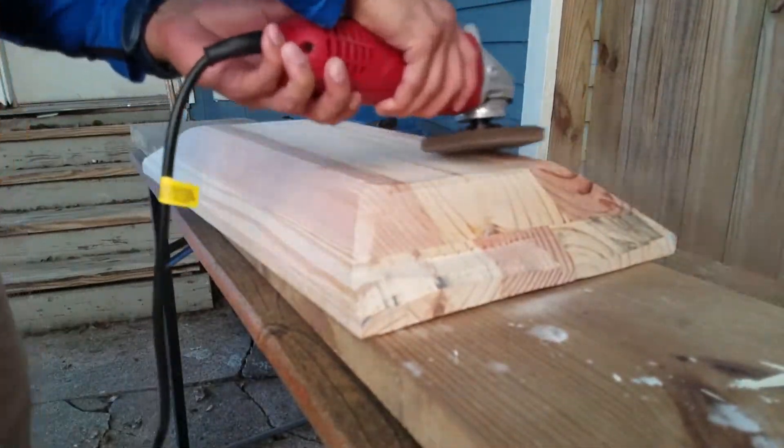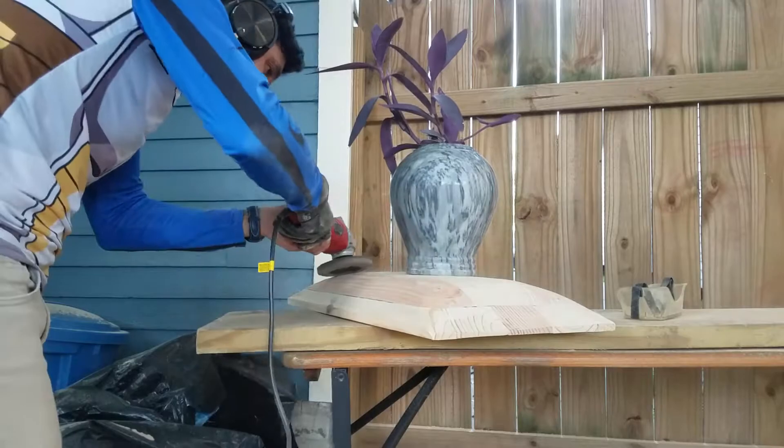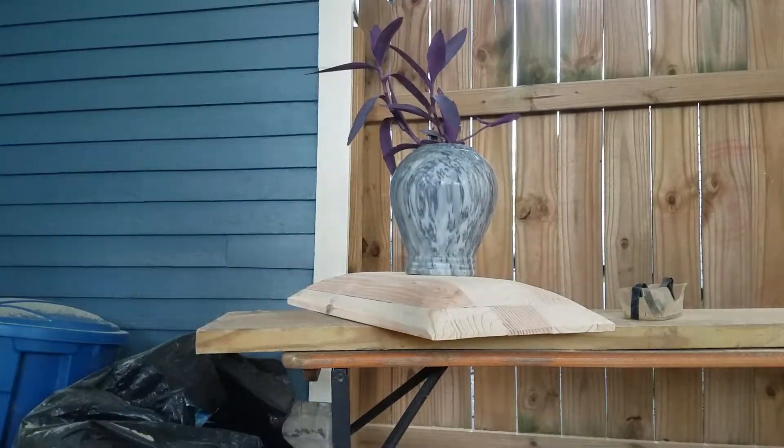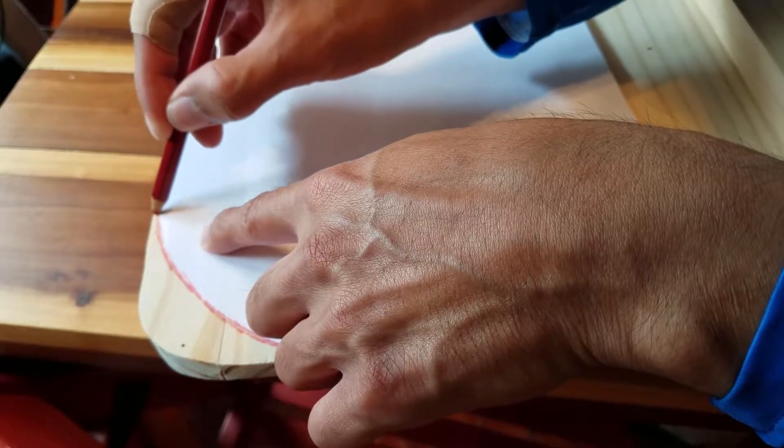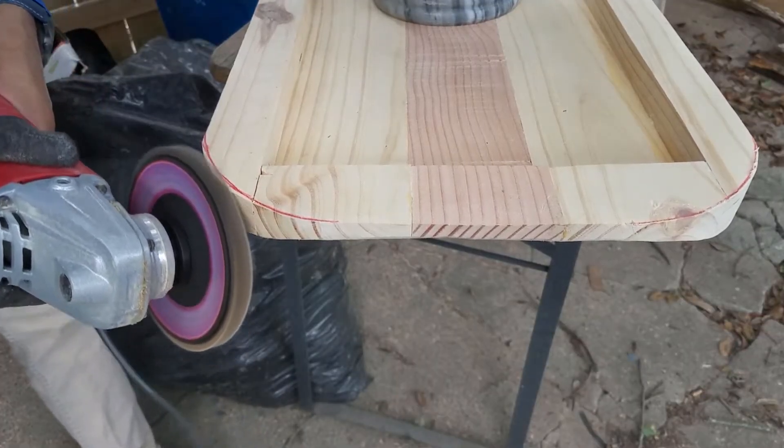This was probably my favorite part. I felt like Michelangelo sculpting David, with a high-power tool of course. I wanted to round the edges so I drew and cut it out of a piece of paper, traced them in all corners, and continued to grind it into shape.